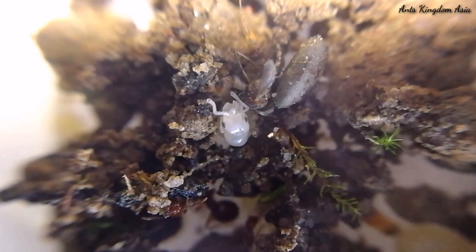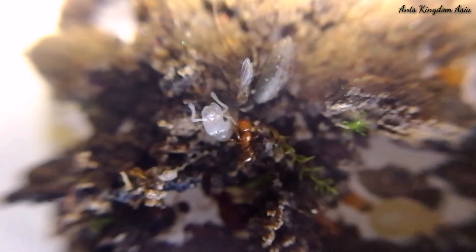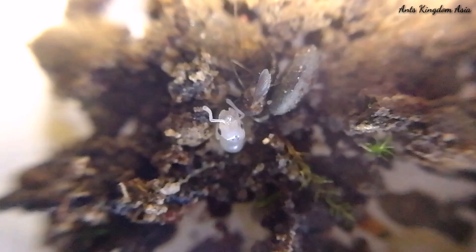After the larvae, the next stage is the pupa stage. Unlike many other ants, fire ant larvae do not form a cocoon, and the pupae are white and naked. During the pupa stage, the ant develops limbs, mandibles, and segmented body parts.